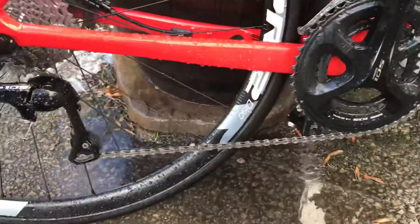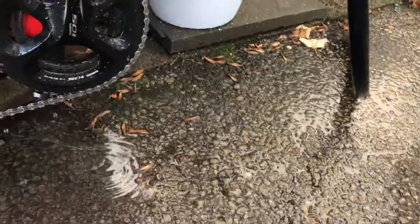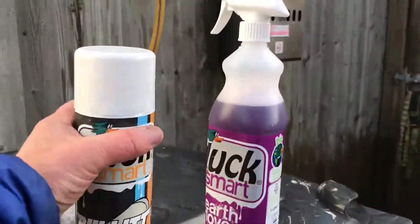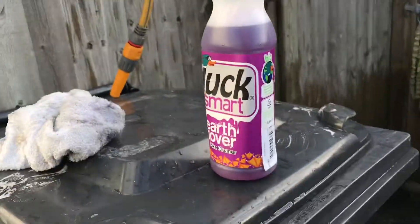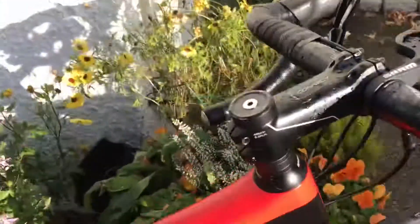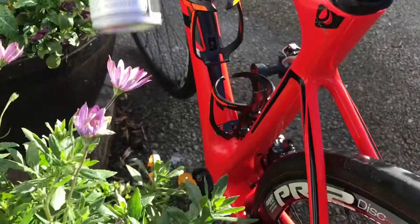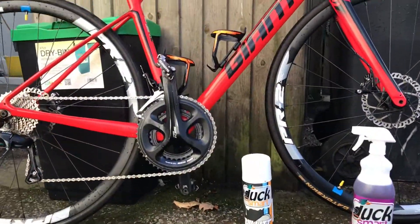A bit of the old GT spray — my favourite stuff this. Time for the old silicone spray, and some people prefer to wipe off the excess like myself, and then you just get that new look shine to it. A bit of protection, finished off by the silicone spray.